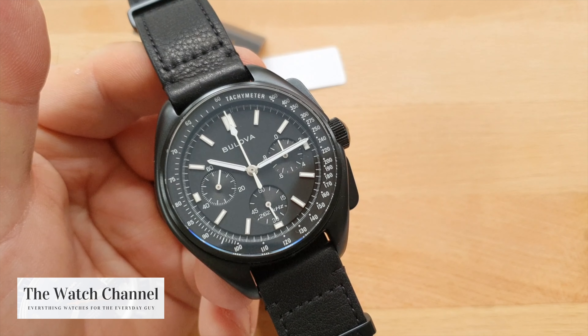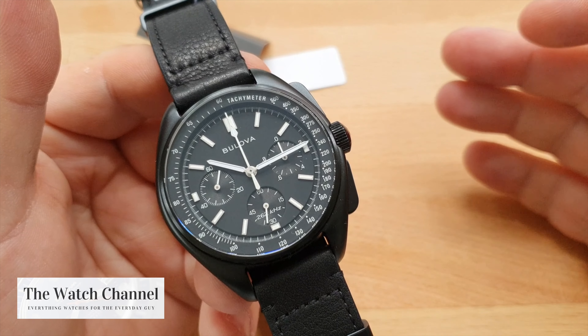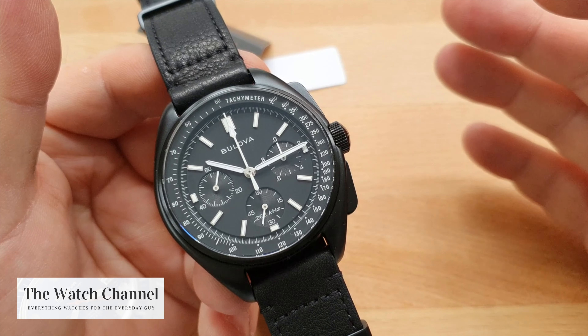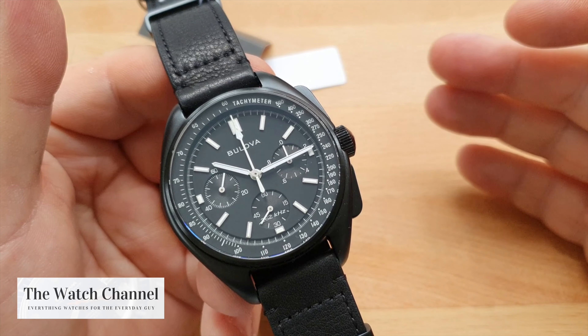Hi there guys, another exciting watch for you to take a look at. This time we have the Bulova 98A186 Special Edition Moon Apollo Lunar Pilot watch.